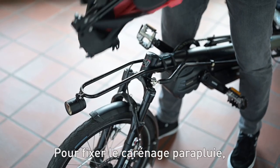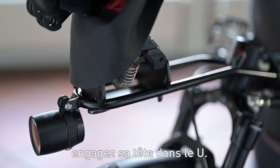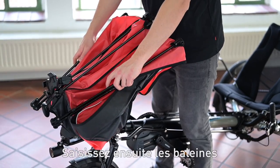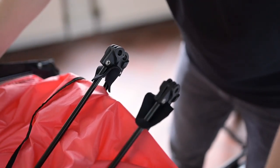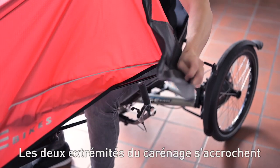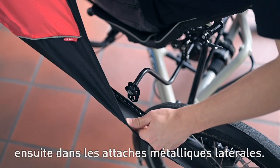To attach the foldable fairing you must insert it into the tube with the rod end. Make sure that it is firmly inserted. Then grab the outer rods and unfold the fairing like a fan. The two ends of the fairing are then hooked into the side metal fasteners.